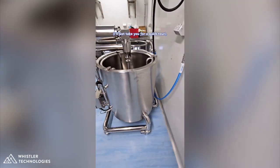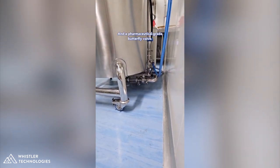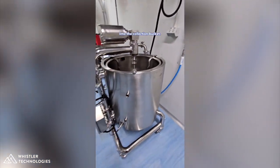Moving around to this side of the agitation tank for a quick tour — we've got our hash pump hidden on the bottom there, a nice sanitary drain with sight glass and pharmaceutical grade butterfly valve. That pump takes care of moving your hash-laden water from the agitation tank into the collection bucket.